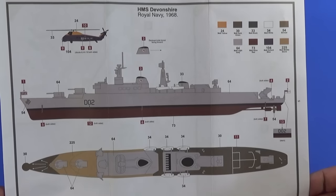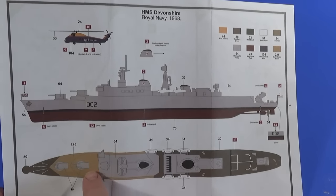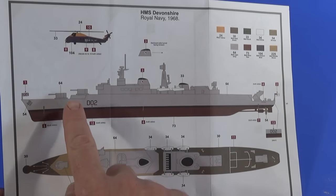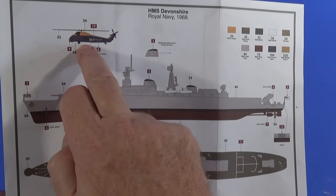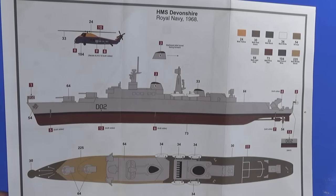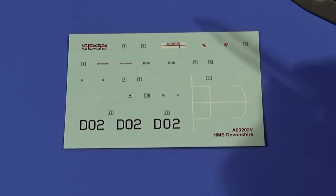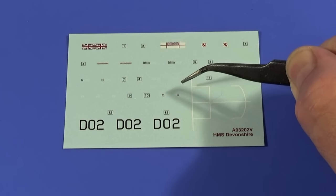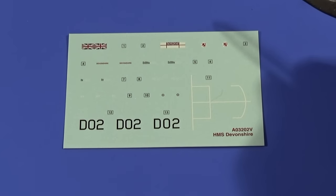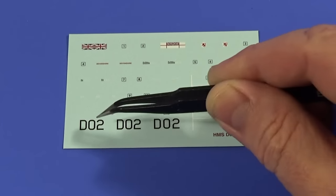And there's the colour call-out: matte dark green for the decks. For the wooden deck they call for matte middle stone to simulate scrubbed wooden decks. Then 64 matte light grey — I'll make sure that's the right naval grey when I look up the references. I'm not using the kit helicopter, but the instructions show where all the markings go on the helicopter. And the few decals that there are — the ship's badge is very good, named Devonshire, very clean. The Plimsoll lines, the tiny roundels and numbers for the helicopter — very clear indeed. These are the flight deck markings for the helicopter, and of course the pennant number D02.